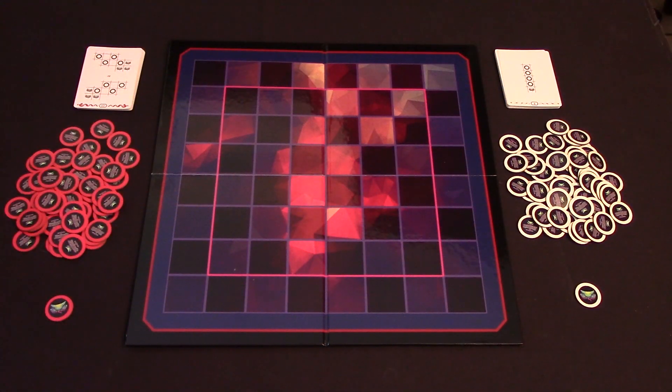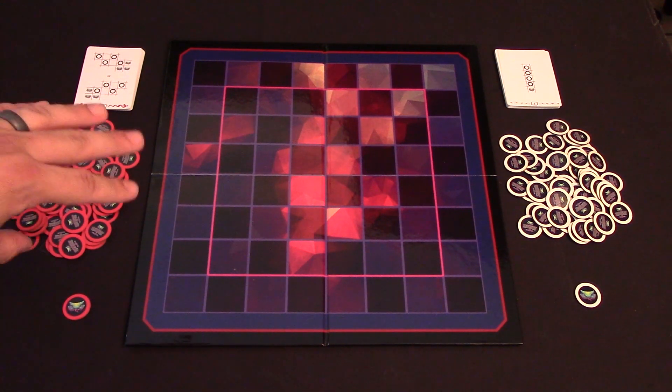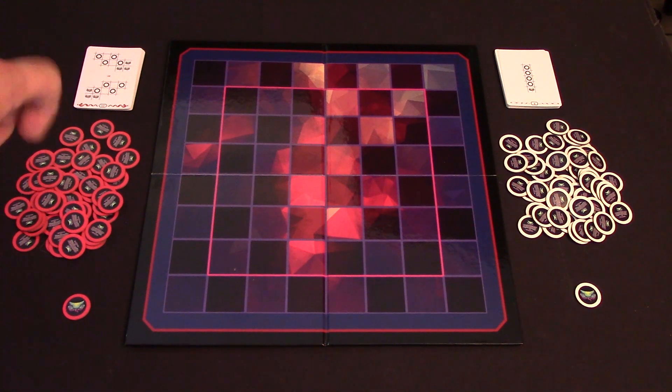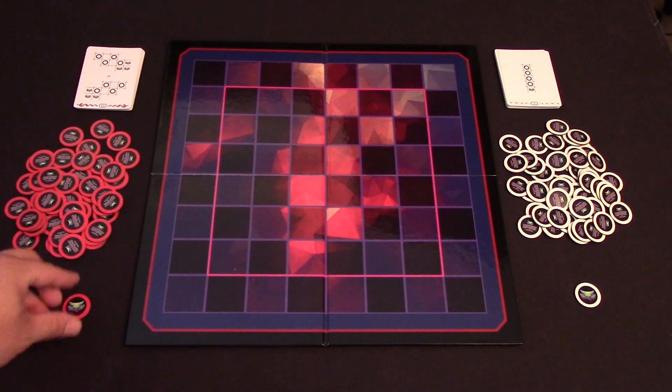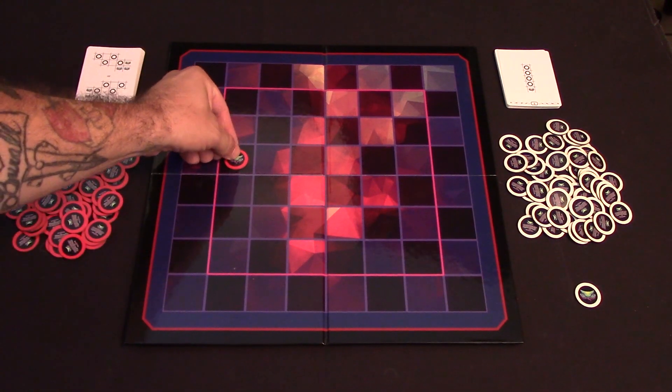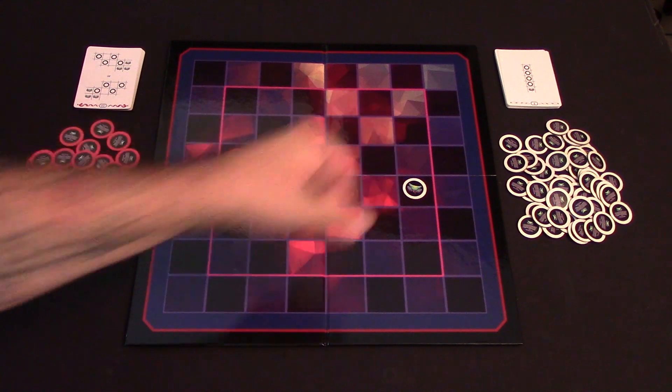To begin the game, players each pick a separate color. Here you can see we have a red player and a white player lined up. They take the Serpent head for that color along with 48 Serpent body tokens and a set of 15 cards. Since we're set up for a two-player game, players will place their Serpent heads inside of the 6x6 square. Red starting there and we'll just say that white is starting here.